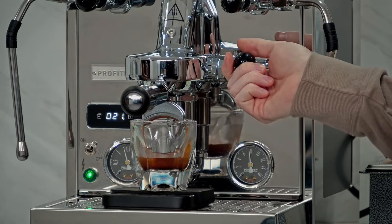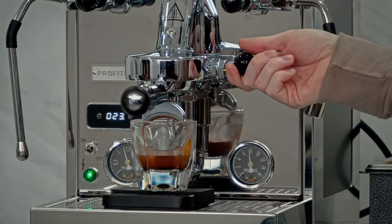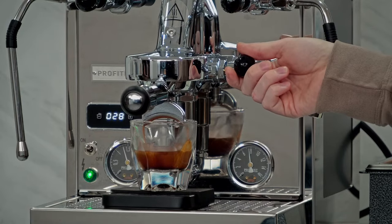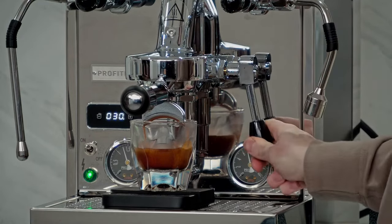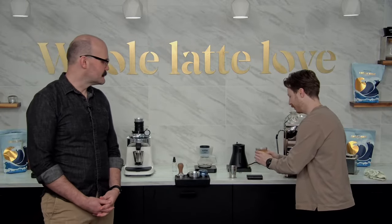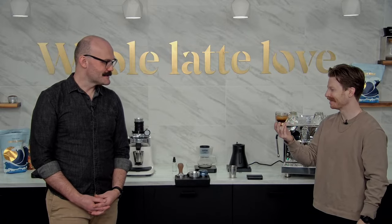And boy, howdy, that looks like a good shot! It's almost like we dialed it in right before we came live and it stayed at that same dial. That was 18 grams in, 36 grams out in 30 seconds. I would serve that. As Mark loves to say, that's buckets of crema on that.